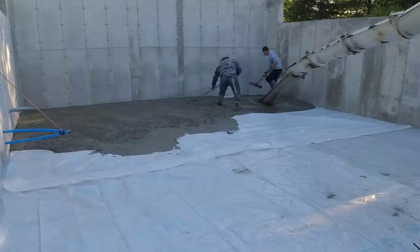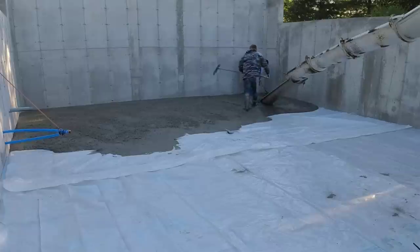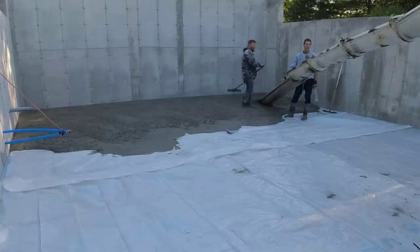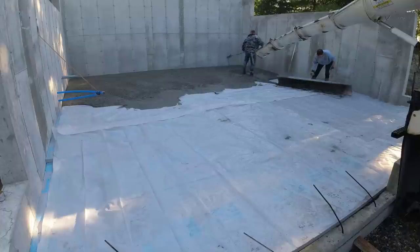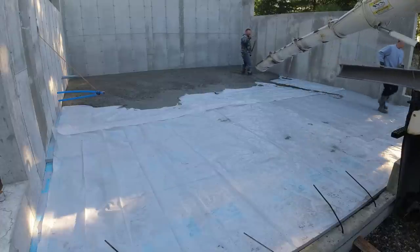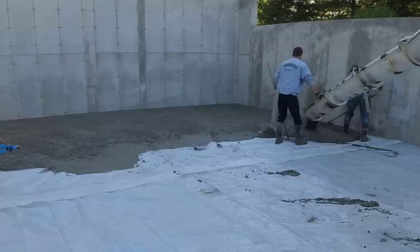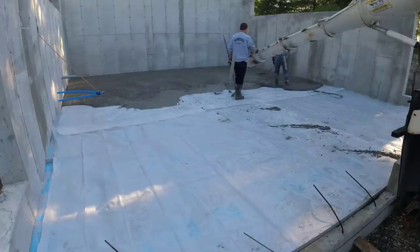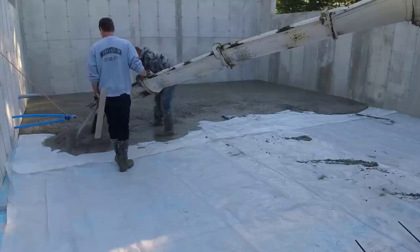We're pouring basically a four-inch floor, though it was quite a bit thicker up front — probably averaged about six inches. We're pouring on a poly vapor barrier with fiber mesh reinforcement — polypropylene fibers mixed right in the concrete truck. We're using a 3500 psi mix with a little air entrainment because we're in the Northeast with freeze-thaw cycles. We also use a water reducer, a liquid chemical additive that lets us pour a looser slump without hurting concrete strength.